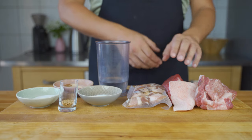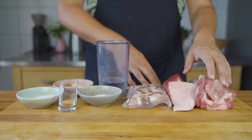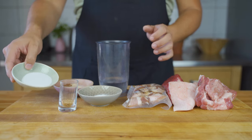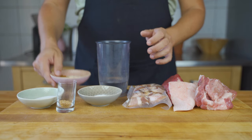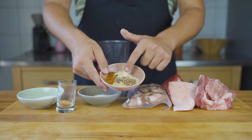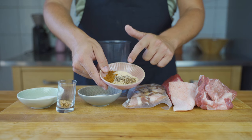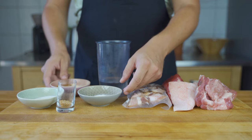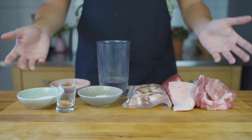For the sausage base you need lean beef, pork bag fat, and lean pork meat, plus some crushed ice or ice water. For the spices you need salt and cure number one, mustard seeds and white pepper, coriander, onion powder, ginger, garlic powder, and maize. And then some phosphates, added later on in the mixing process.